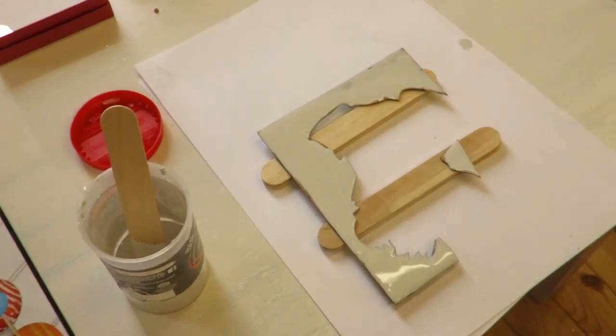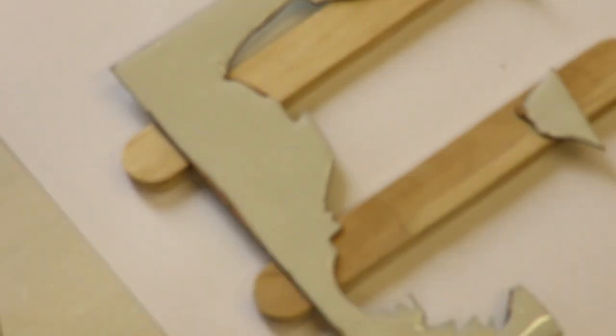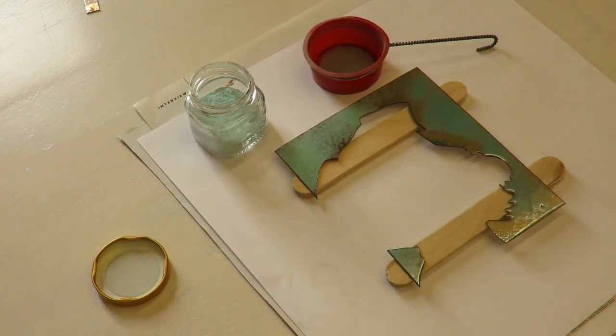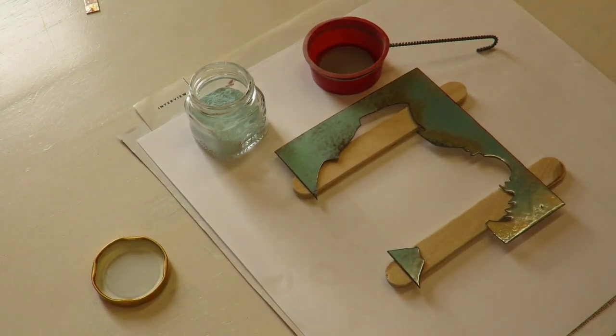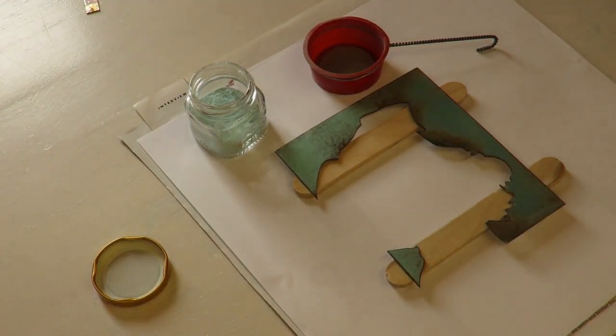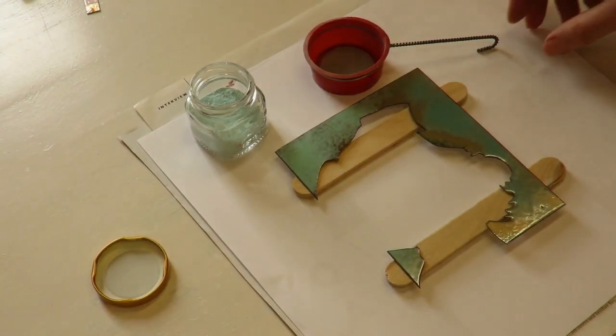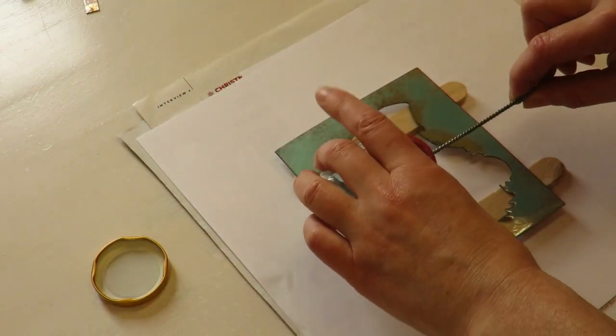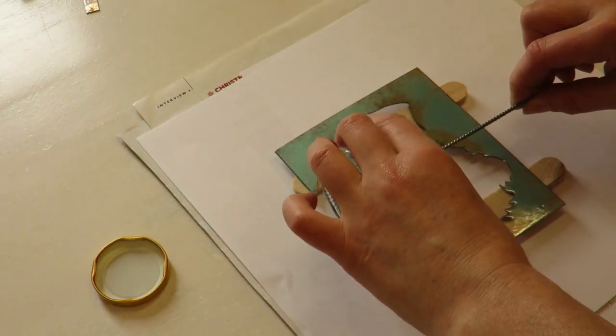And I can do the second layer of blue. Now I'm going to do the second coat of blue onto this dog, and I'm just switching on my extractor. So let's do that — we want to try and get it even.